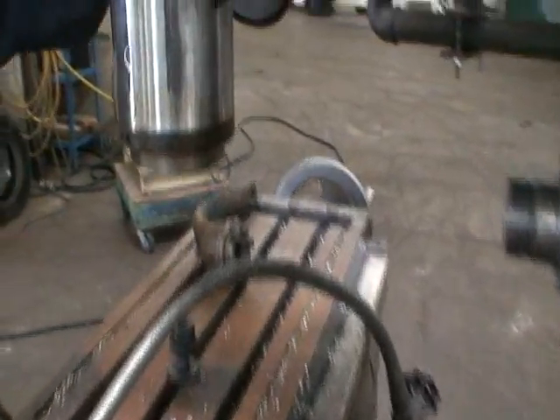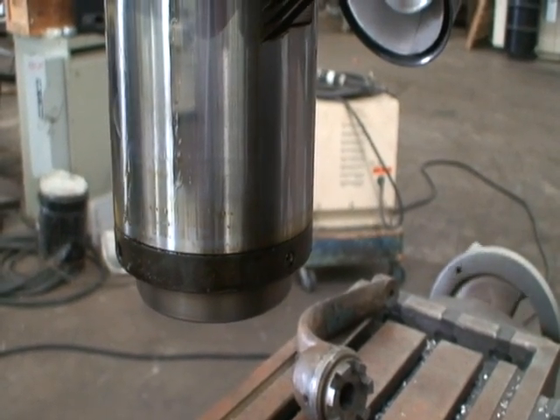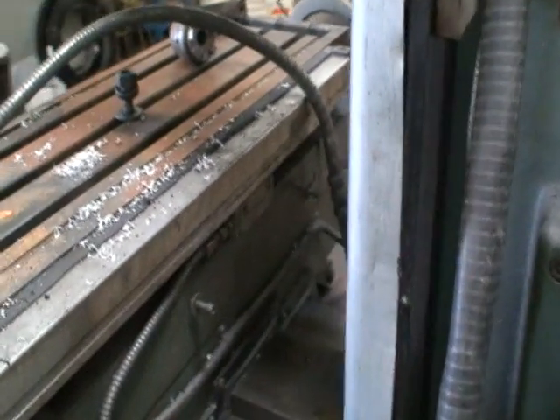Let me show you the back side. It has rapid traverse on the table in all directions.